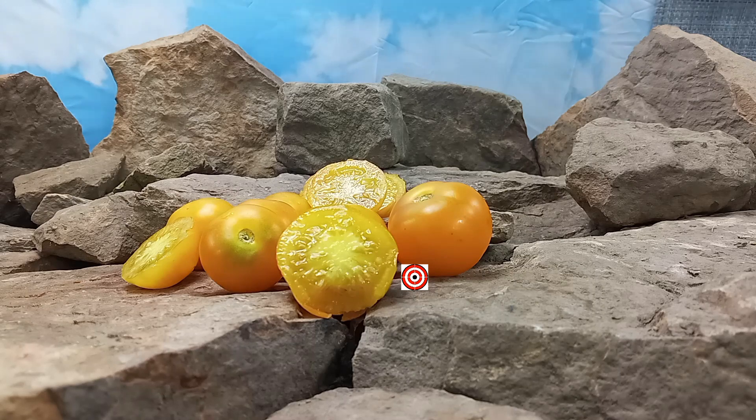Never disappoints. Like I said, it's sweet with a touch of a lemon citrus flavor to it — very good tasting tomato. It is a thick-walled fruit. All in all, a great tomato. We grow it every year just because our customers like it so much at the farmer's markets.